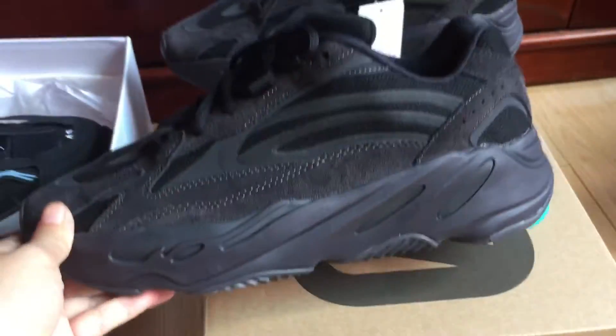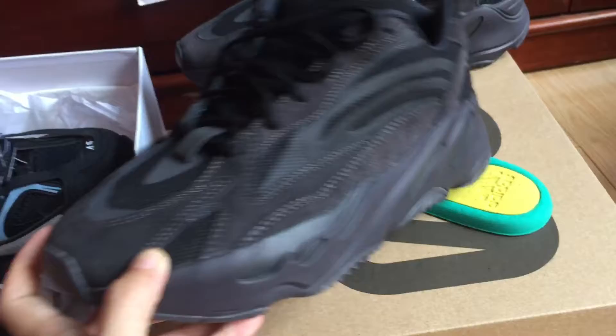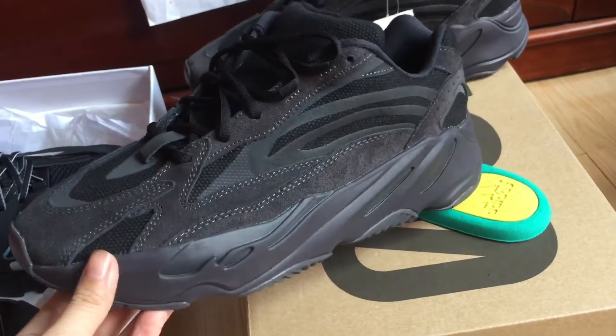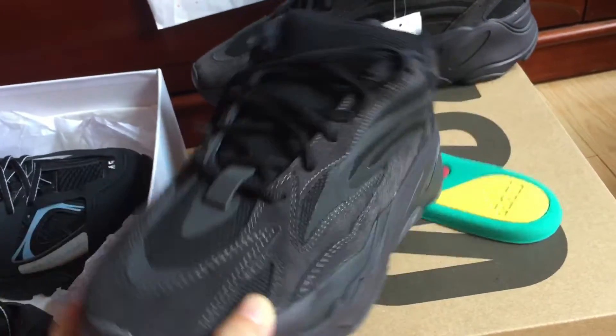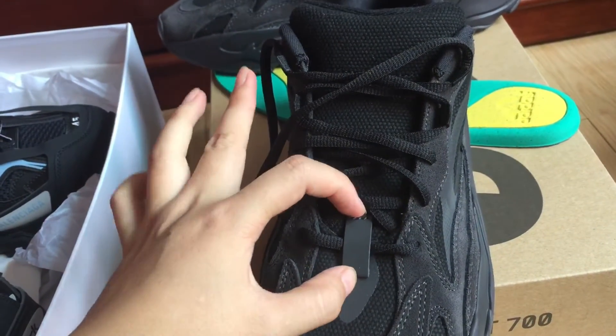Now let's check the sneaker — you can see the 700 Triple Black. Look at the 700 Triple Black; it is so long, you can see it.